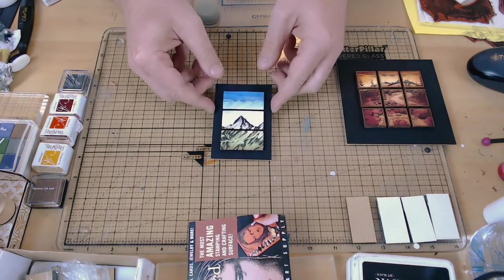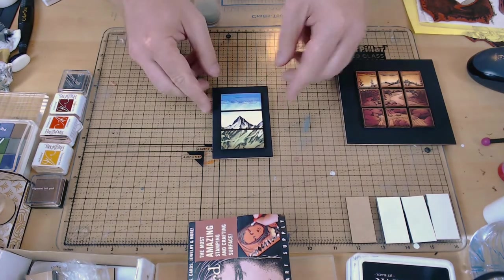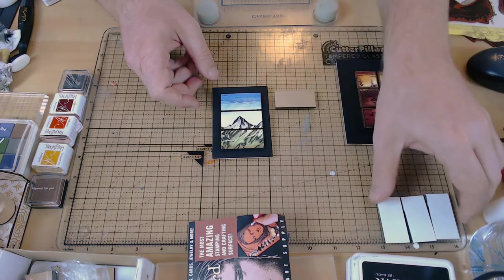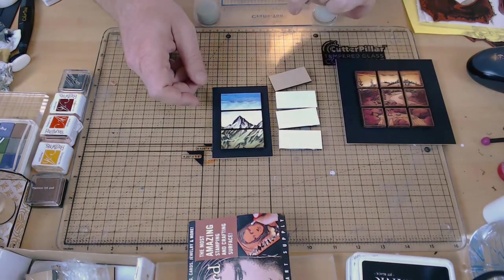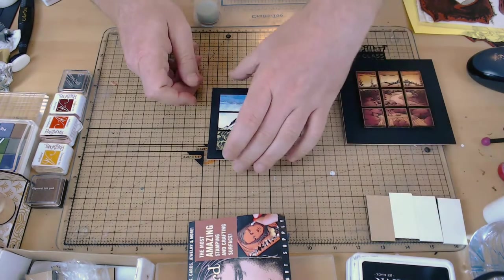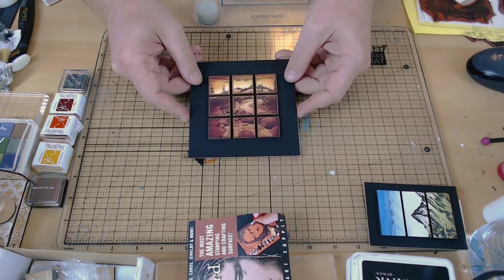If you don't have stamp board in that size, you can use MDF blanks. Here I've got a couple of two by one inch MDF tiles that I've used. I actually just gave them two or three coats of a very runny acrylic paint, just to prime them, so that they would accept the inks that I was going to use.